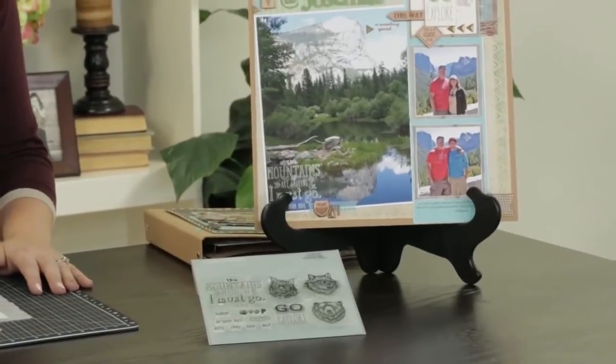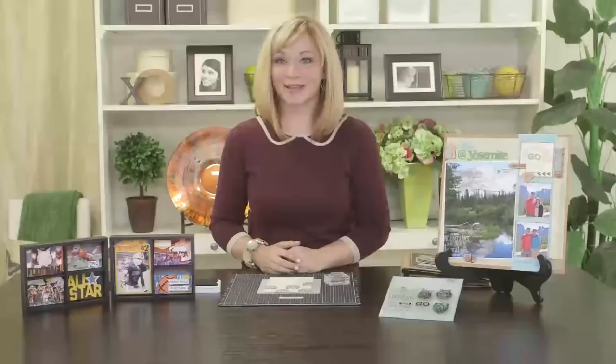So you can use stamping in different and distinctive ways for a fresh take on your artwork. For more ideas, visit closetomyheart.com.